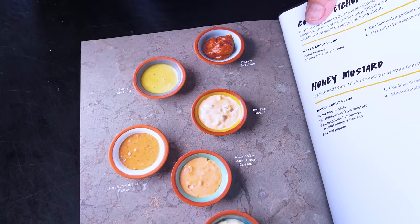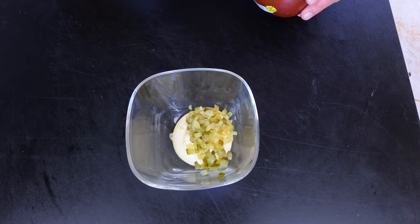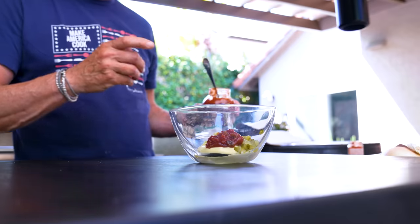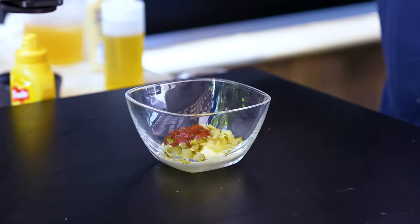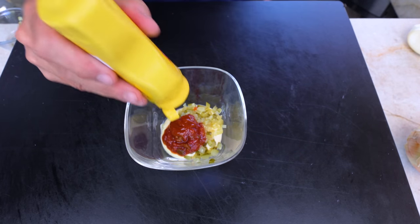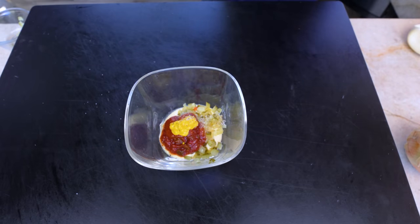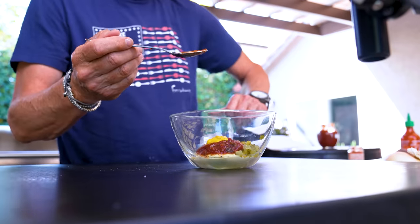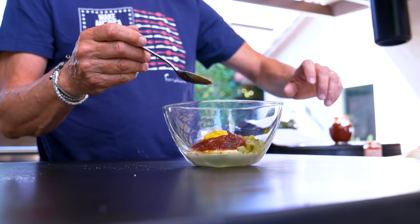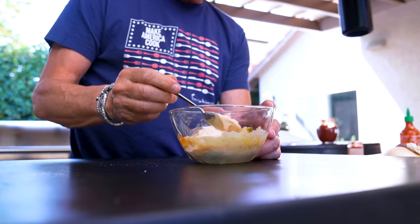For the sauce — page 226 of the book has six different sauces; we're making the burger sauce. We begin with mayo, some diced dill pickle, ketchup — I'm using a Western chili sauce since I'm out of ketchup — a little sriracha, a tiny bit of yellow mustard, salt and pepper. Mix it all together. Always keep some in your fridge — this goes great on everything.